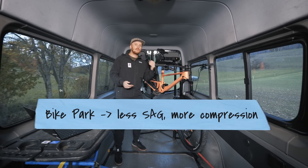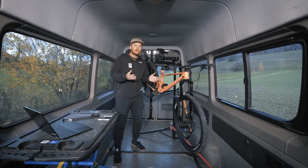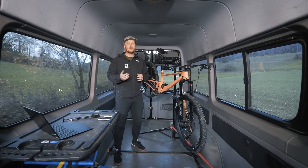For example, at a bike park you would have less sag but more compression. If you ride steeper trails, for example, more sag and less rebound. So this is really up to you and where you ride.